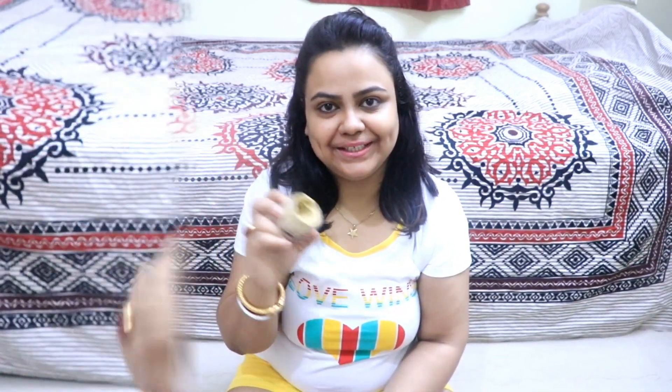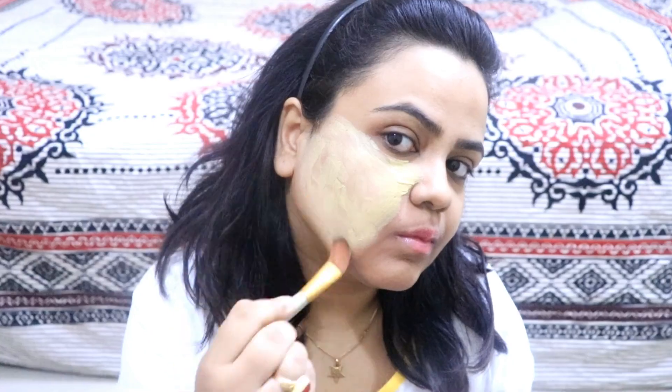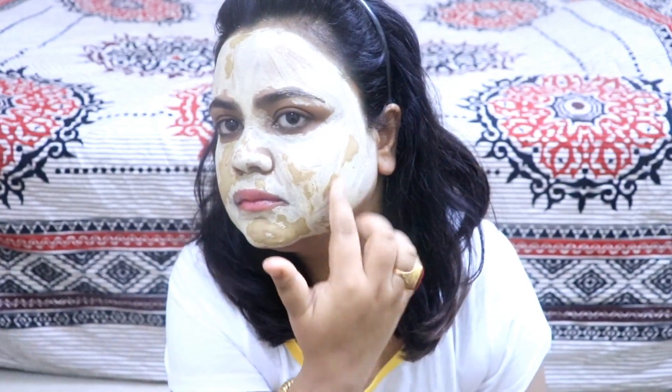Let's apply it. First of all, I will apply this face mask evenly on the skin. Now you can see the mask is applied. I will leave it on for 10 minutes — you can also wait up to 15 minutes.